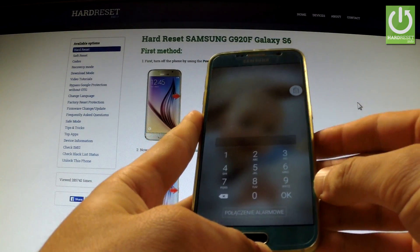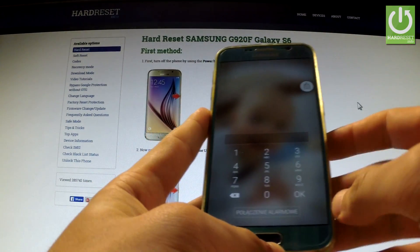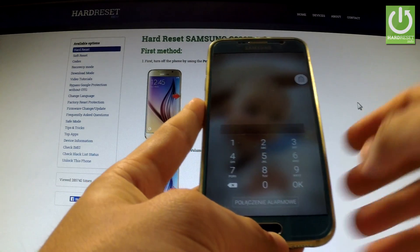Let me show you how to check software and Android version with your phone switched off or with pattern protection activated.